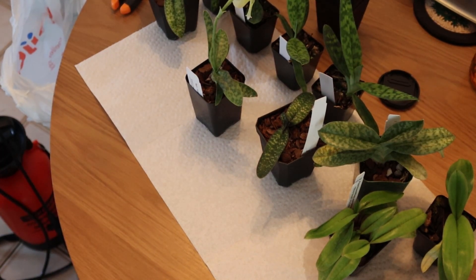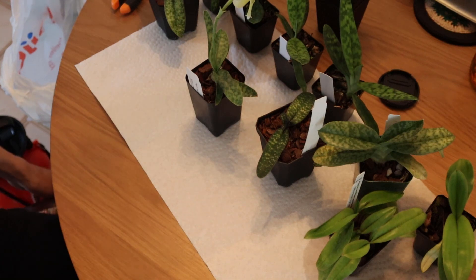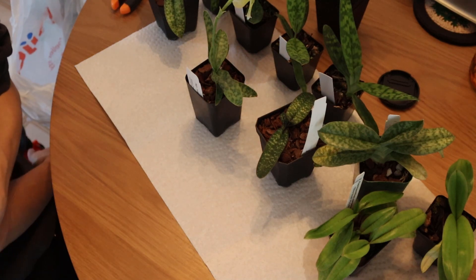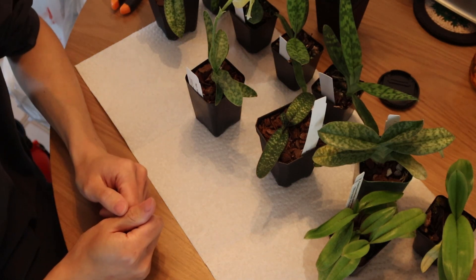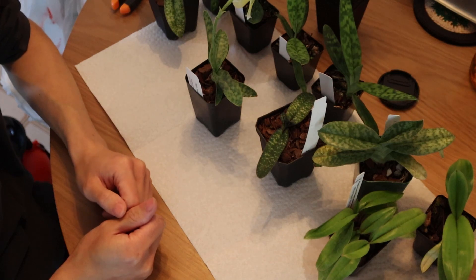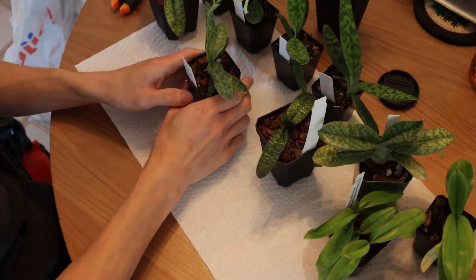Hello everyone, welcome back to my channel. Today I'm going to be repotting a couple slipper orchids, Paphiopedilums, in my collection. Some of them need to move to bigger pots, and then some need to actually move down a pot size. So let me just show you what I have today.